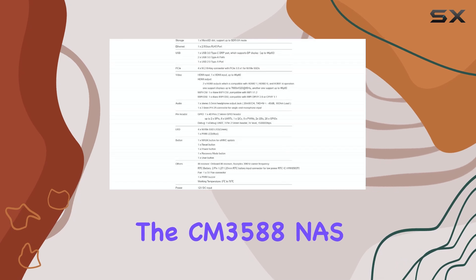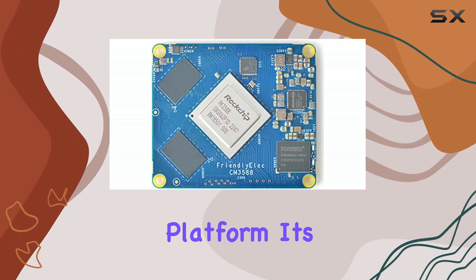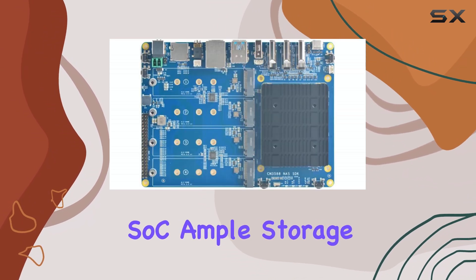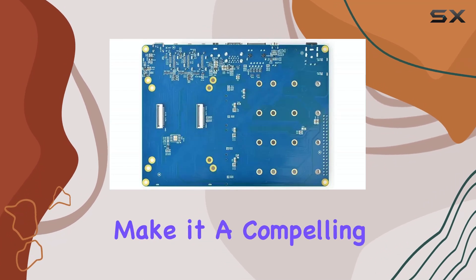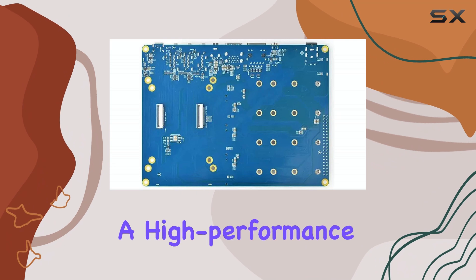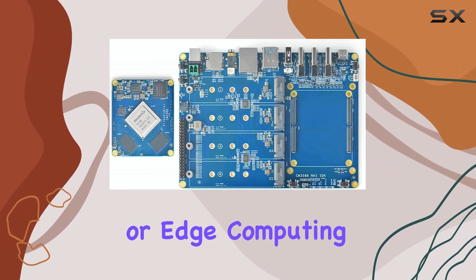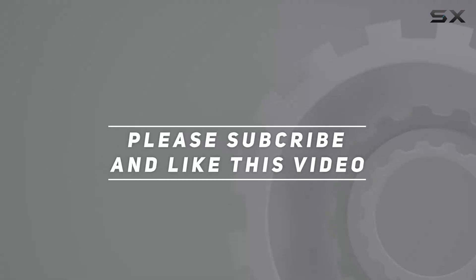The CM3588 NAS kit is a versatile and powerful platform. Its Rockchip RK3588 SoC, ample storage options, and comprehensive connectivity make it a compelling choice for anyone looking to build a high-performance NAS, media server, or edge computing device. Check out the video description for updated pricing, and thank you for watching.